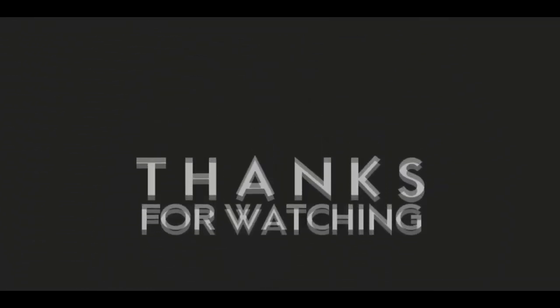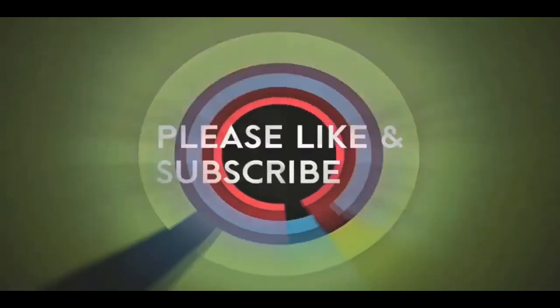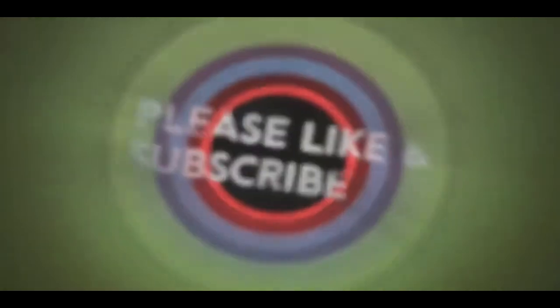If you like this video, please like and subscribe to my channel — it really would help me. Also check out the link below this video; it will take you to a review of my nine instructional videos that could be very helpful to you if you're thinking of sculpting. Good night, everybody.